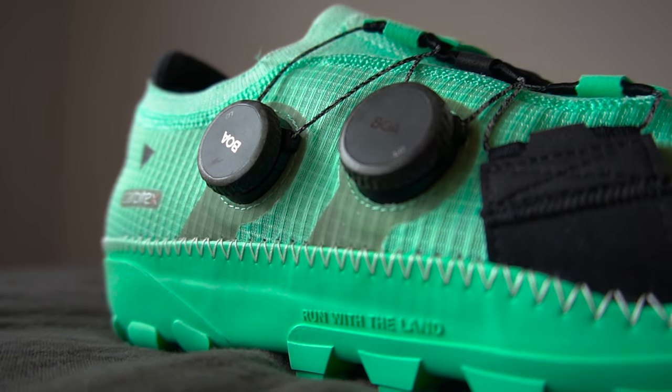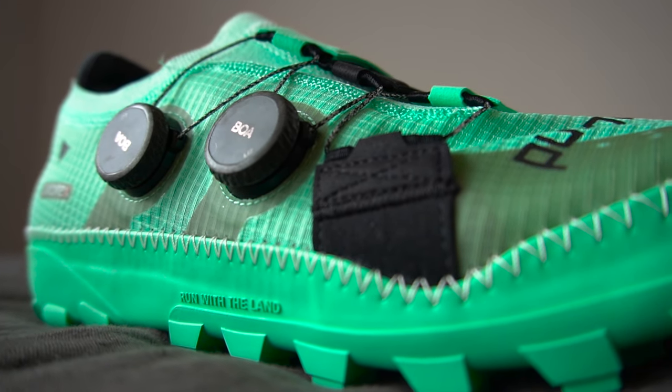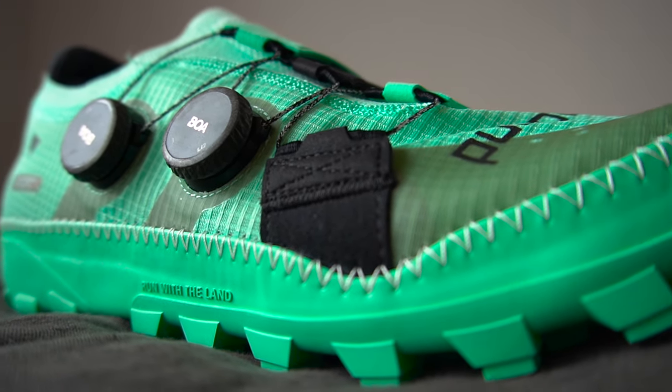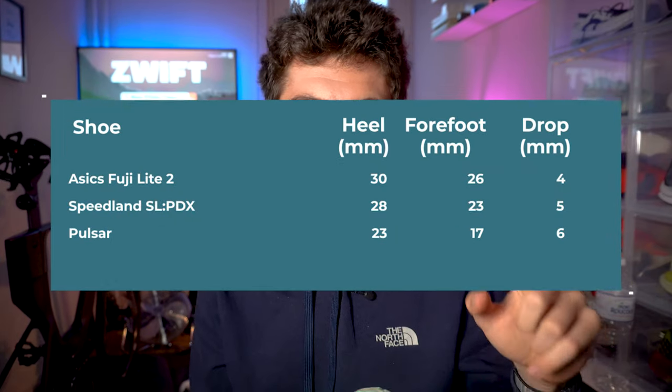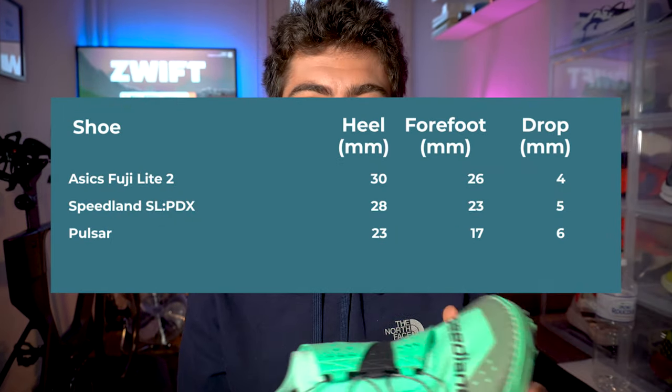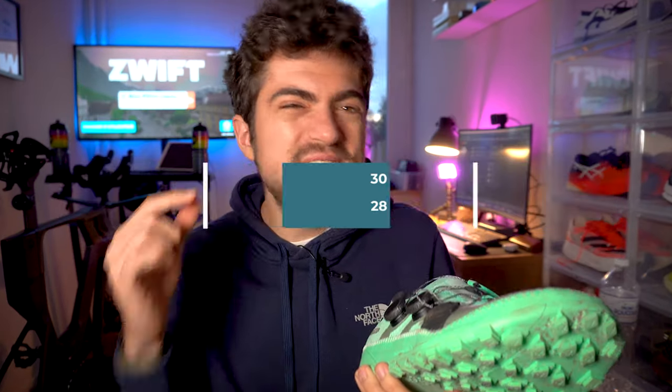Before the durometer score: the drop is 28 millimeters in the heel, 23 in the forefoot — five millimeters drop. This is quite interesting because the two most recent trail running shoes I reviewed on the channel, the Salomon S-Lab Pulsar and the Asics Fujilite 2, are four and six millimeters respectively. Five millimeters is a good choice; you know how much I love six millimeters, but one millimeter isn't a big deal.